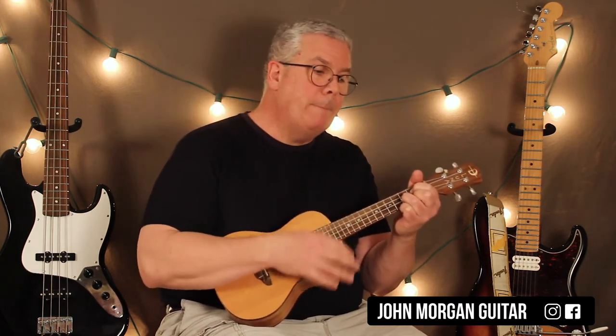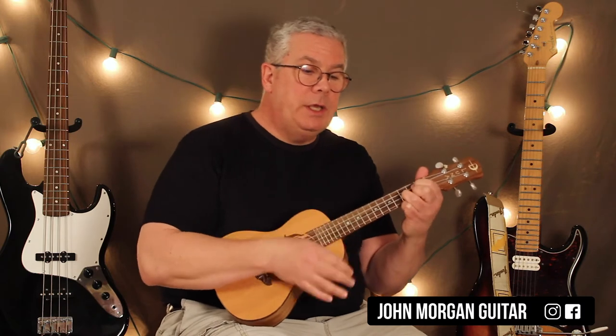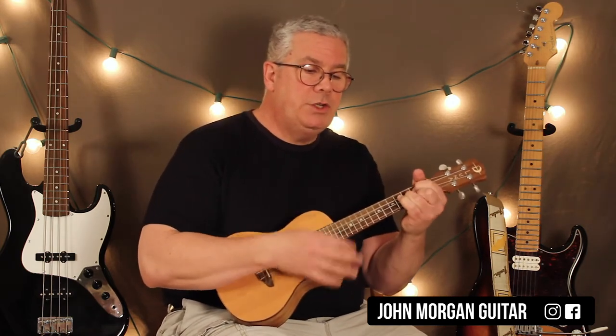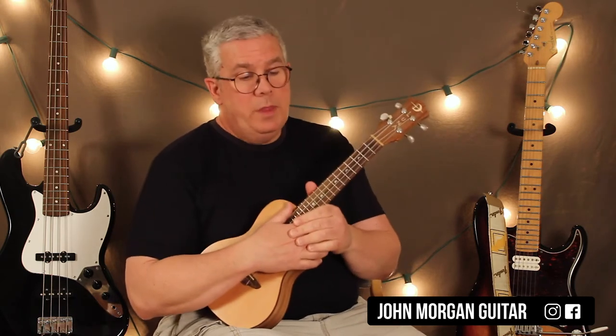Let me put that substitution in there now. So you got G, C chord, back to G — here it comes — G to B7, E minor, C minor, and then G, D7, back to G. So that's one thing you can do.